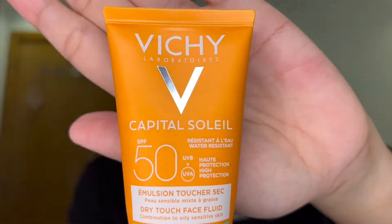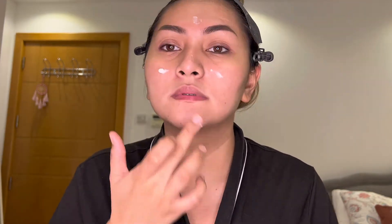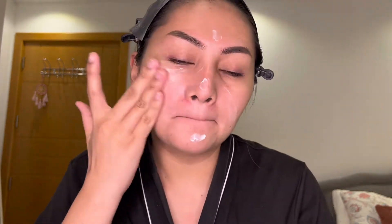First step is I just put my favorite sunscreen from Vichy — I'll apply it all over my face. Don't forget your sunscreen before you put any makeup. Next, I just put my Laura Mercier primer to close my pores. It gives a smoother and long-lasting makeup. For me, I use a mattifying primer because I have oily skin.